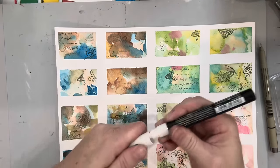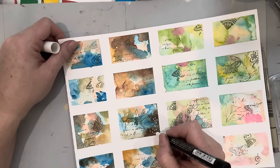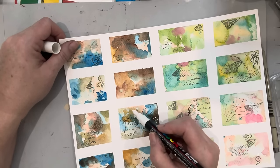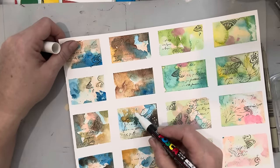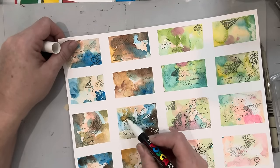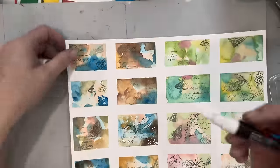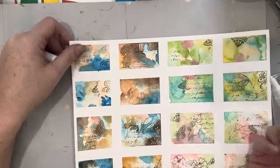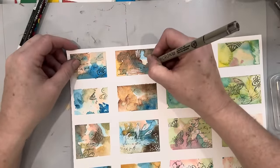So this is a Posca marker — an acrylic marker. I really like these because they do tend to sit right on top of watercolor. The only thing that bleeds through them is ink — ink bleeds through everything, which has its own charming effect. You can pull out the leaf by coloring it in white, adding more texture and interest. You don't even have to fill it all in, just a little bit. Then adding these dots — another element. You can add stripes, whatever you want with these little pieces.